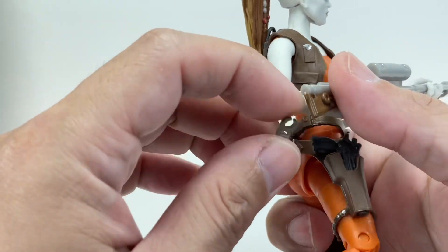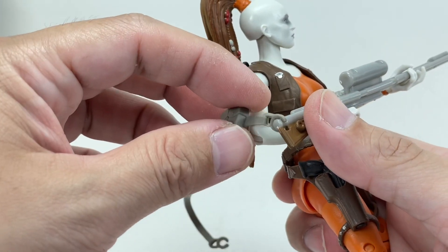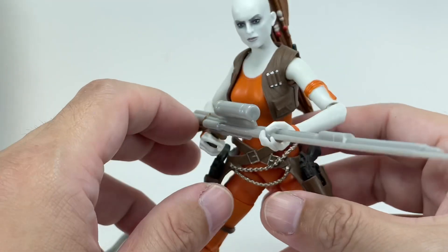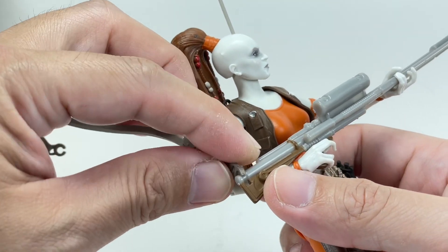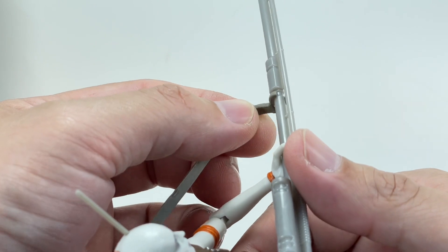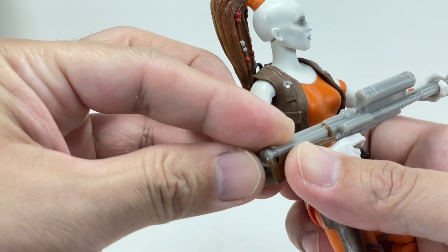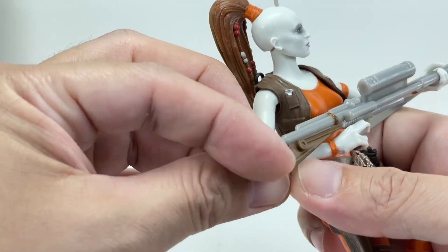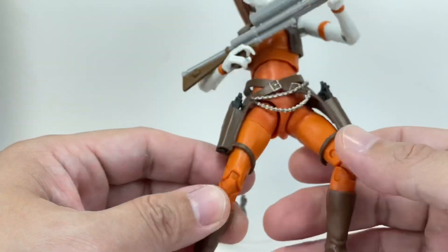She's got this strap that is removable — you can actually plug it in. This is one of the deal breakers for me. This strap is absolutely annoying; it's made of a very soft PVC material and it doesn't stay on nicely. Chances are collectors are just going to display her without the strap. You'll only need it as aesthetic when she's got the rifle strapped on her back, because it is pretty annoying to keep on the figure. Soft PVC material for clasps or hooks — this is just not doing it for me. I absolutely hate it.